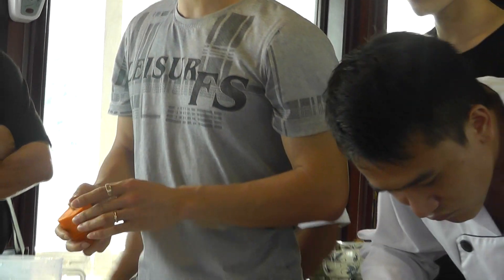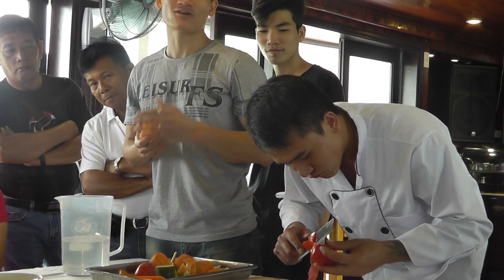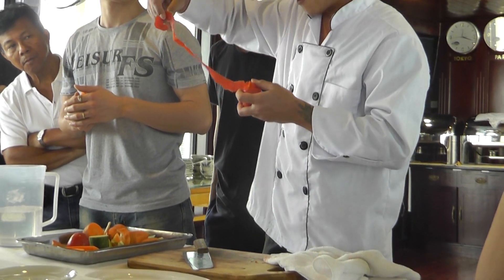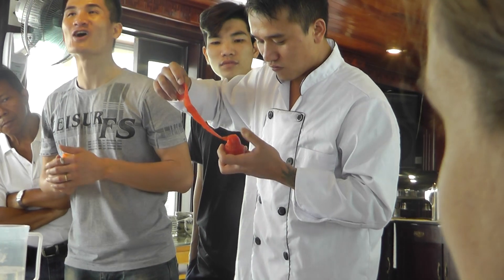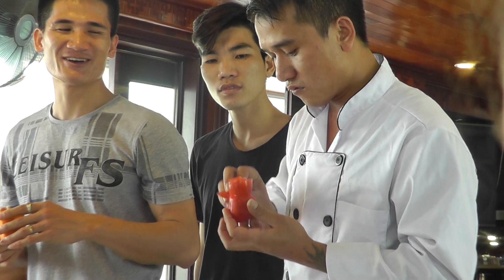And you see on his hand here, he's making another kind of flower from tomatoes. And now you can guess what it's like. Rose — yeah, that's a rose. Beautiful rose.